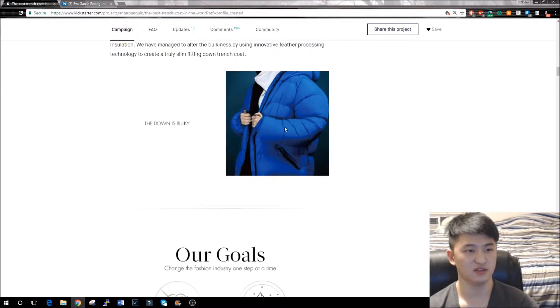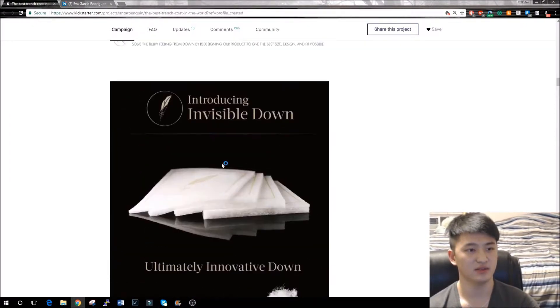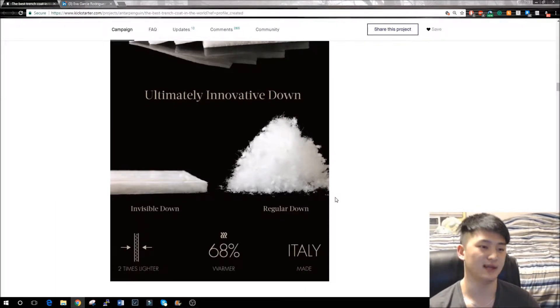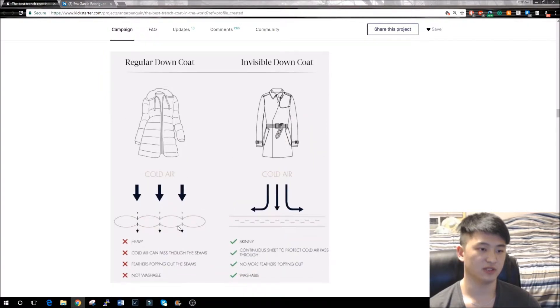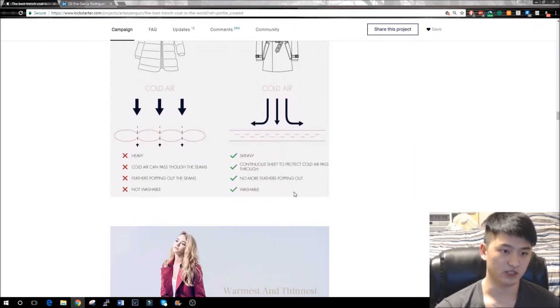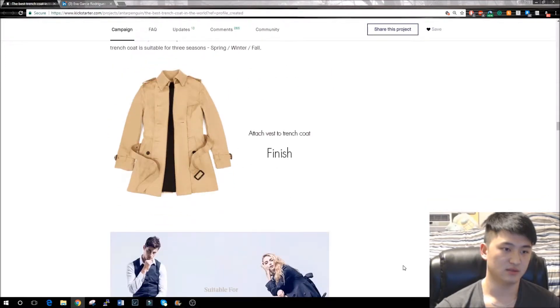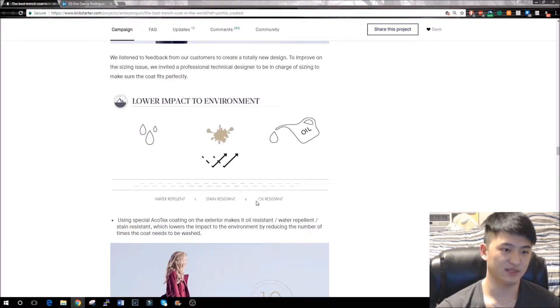Let's look at their new Kickstarter page. This is what a normal down jacket would look like, and this is what theirs looks like — it's much flatter. This is their new invisible down technology — they compress the feathers between two layers, so it's more compressed and warmer than traditional down. You can see how a normal jacket is tubular, while their down vest is perfectly flat with no stitching in between, and it's washable.